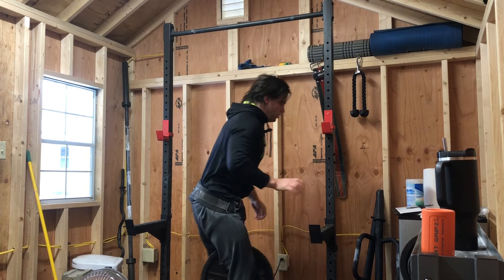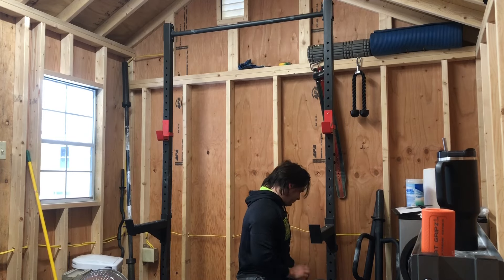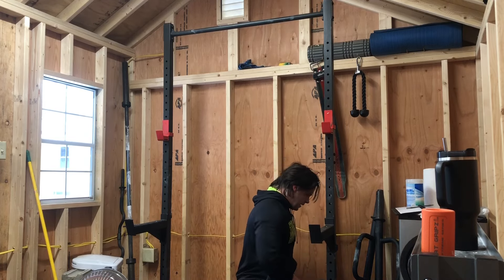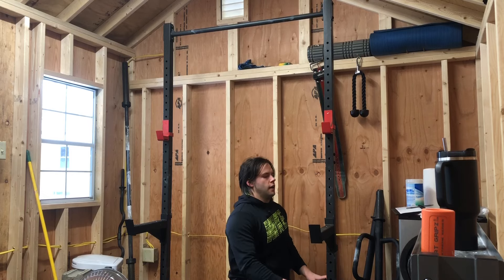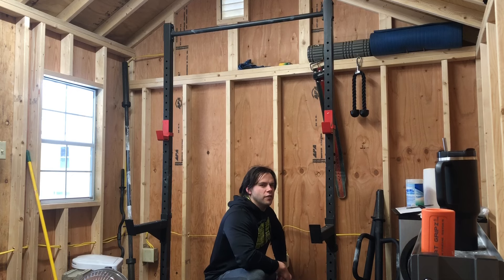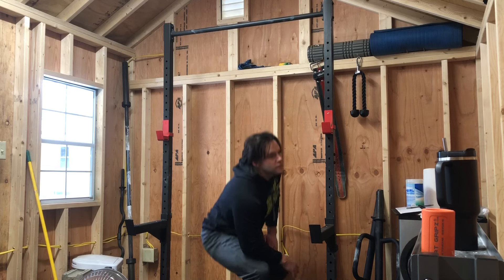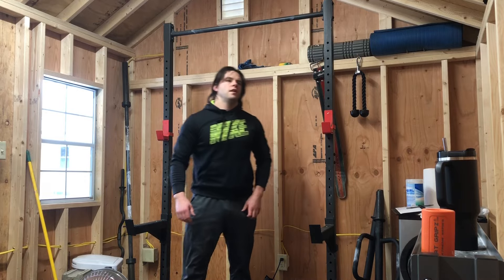Cool. All right, a little short on seven there. I'm heavier now, actually - I don't know if I could do 30 plus, not going to test that out right now. All right, on to those cables.